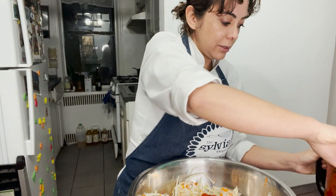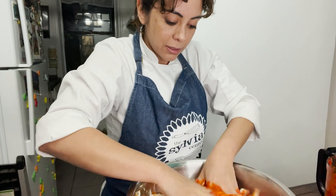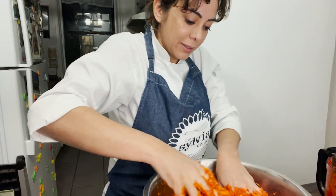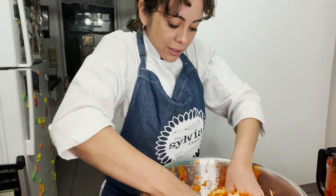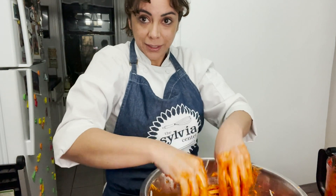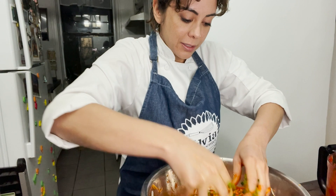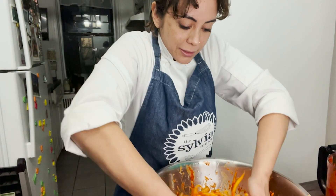So all the ingredients incorporate. This really smells good. Now I'm gonna wash my hands. Now we're gonna add the green part of our scallions and we're gonna massage again. This smells delicious, delicious.